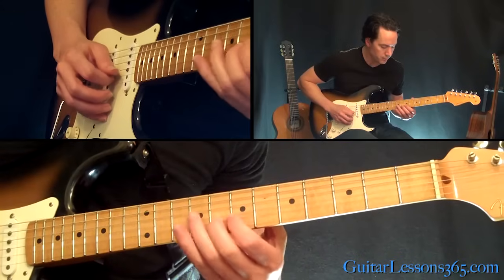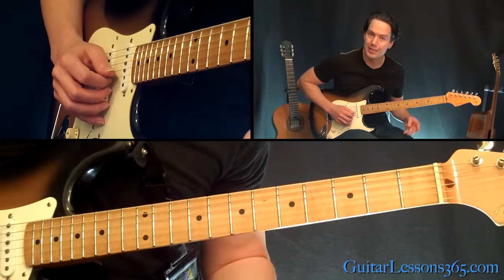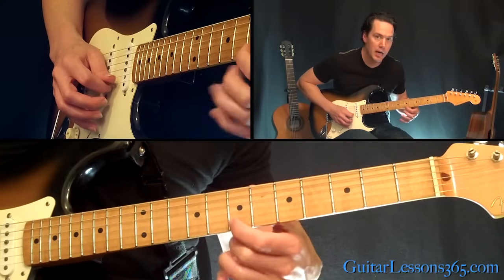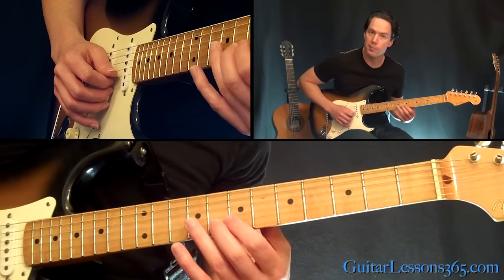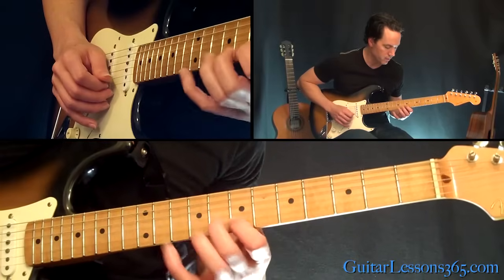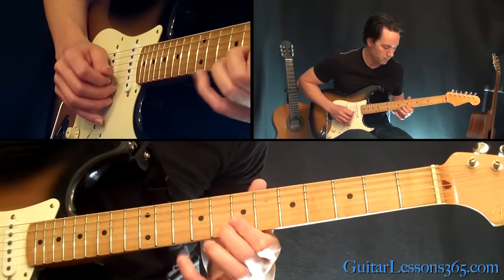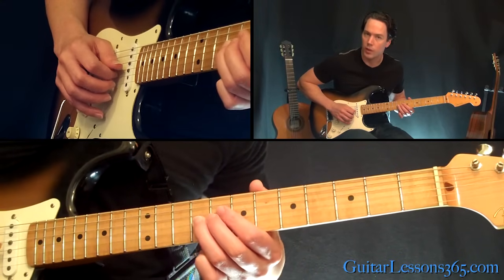So what's going on there? 8th fret on the B string. Then you do a quick little trill between 7 and 8 on the B. Then go over to the 7 on the high E string. Then pick that 8 on the B string, followed by the trill again. Then you pick the 8 again, and then 9 on the G string twice.